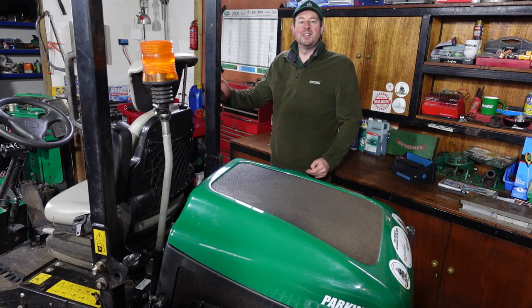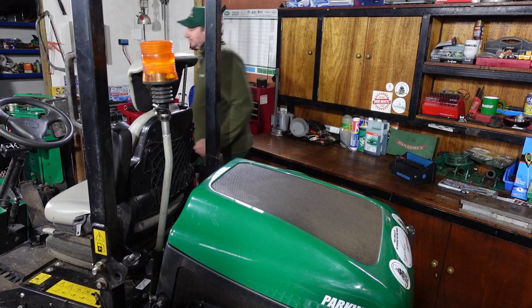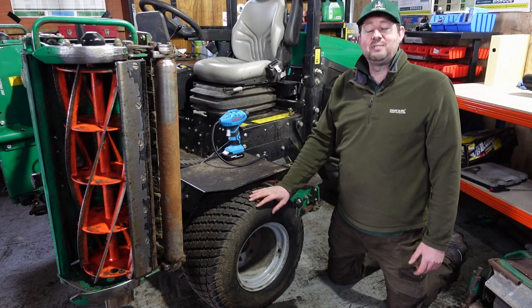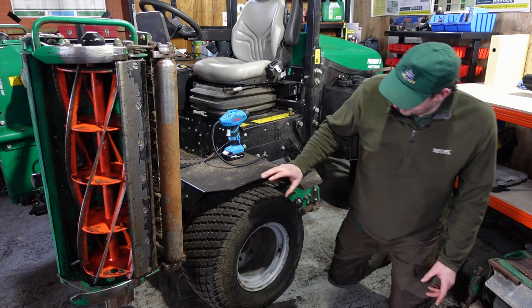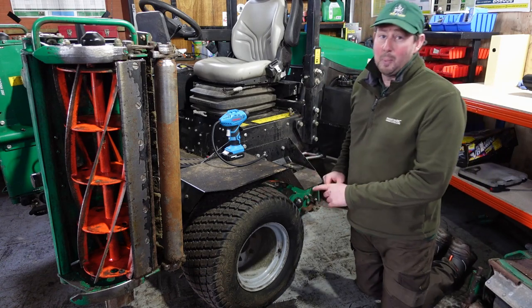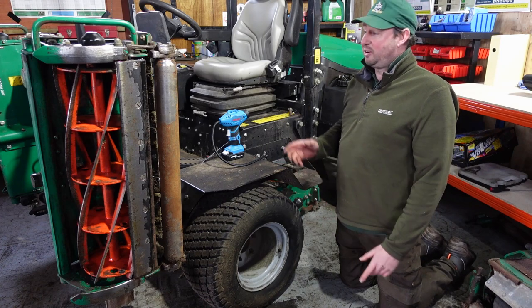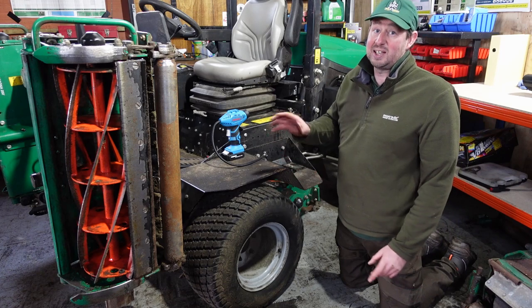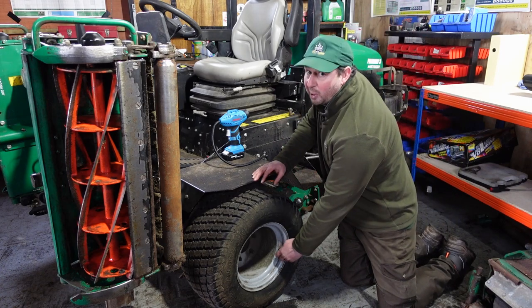The last thing we do before we leave is check the tyre pressures and then the cylinders. The tyres on the Ransomes Parkway should be set at about 15 PSI — the front and rear ones run at the same pressure. I've been running these machines for over a decade, so I can look at them and see they're all about right.